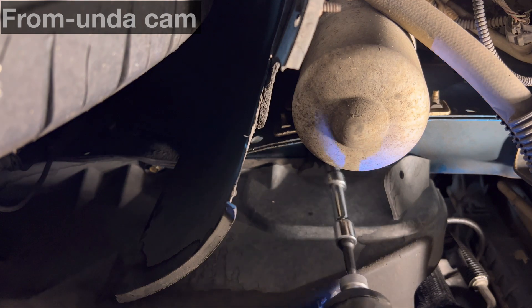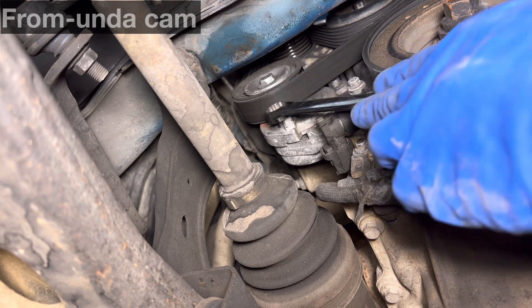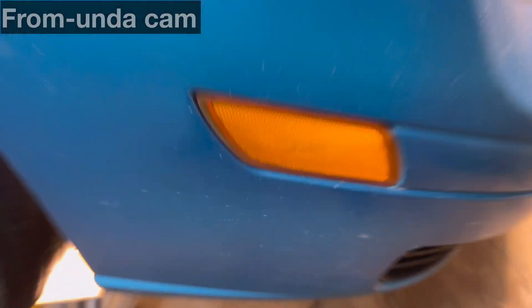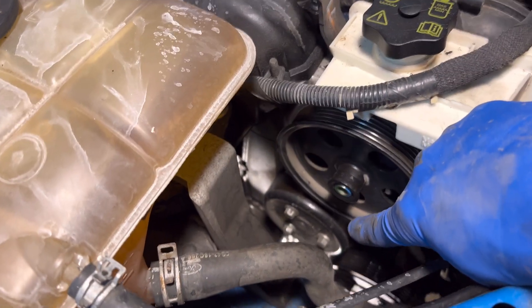That serpentine belt has got to come off — let's get it from underneath. Use a 14mm wrench on the tensioner and you can pull that belt right off. Back up top now, we've got to get that water pump pulley off. These are 10mm fasteners, let's go.